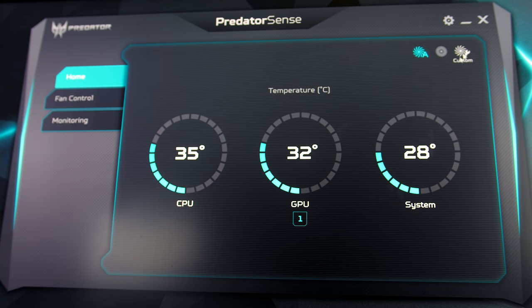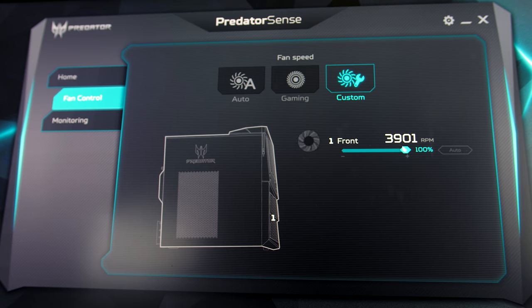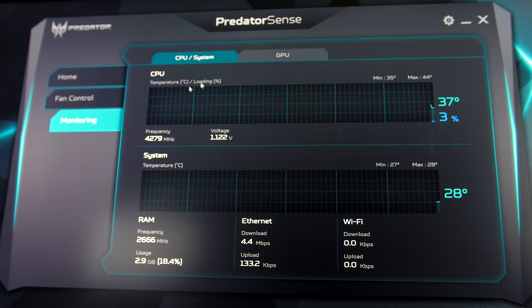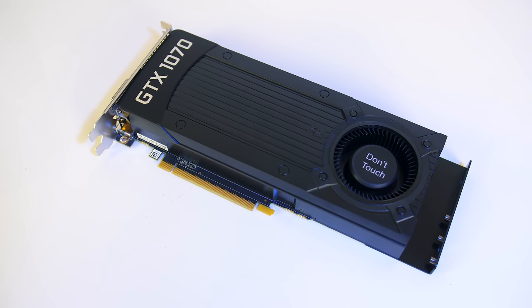It comes with Acer's Predator Sense software, but there's not much you can do with it in this unit. Pretty much all you can do is monitor the system and adjust the fan speed of the front fan — no other fans can be adjusted here — but I was able to adjust the fan on the graphics card using MSI Afterburner.